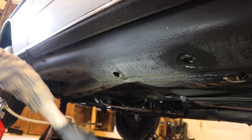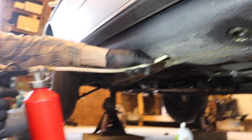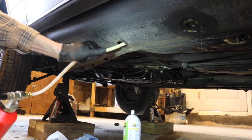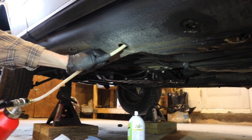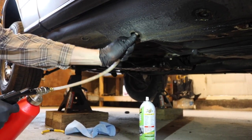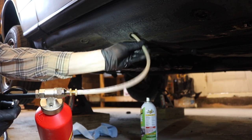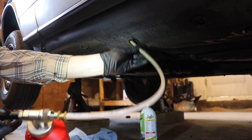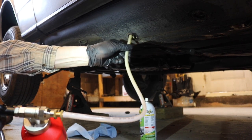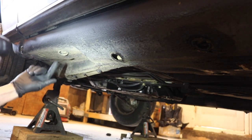Jay is here getting ready to spray some fluid film under the chassis. Taking out the grommet and piping that tube up in there — it has a 360 sprayer on it. Measuring to see how far a reach he gets. What I'm doing is putting this in and just spraying it. I'm marking grommets with a spray so I know which ones are done and which ones aren't.